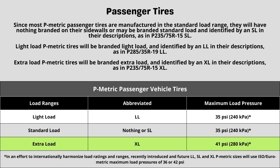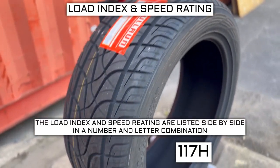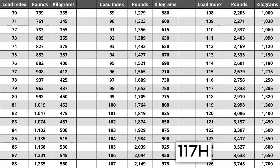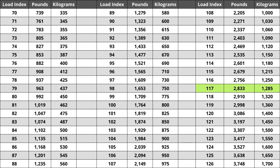Now let's talk about load index and speed rating. Next to your tire size, you will see a number and letter combination like 117H. The number 117 is the load index — the number relative to the weight capacity of the tire. The higher the number, the greater the load carrying capability. Load index ranges from 0 to 150. If you are replacing your tires, they have to be the same or higher load index, never lower. A tire with a lower load index has a higher likelihood of bubbling and eventually blowing out.